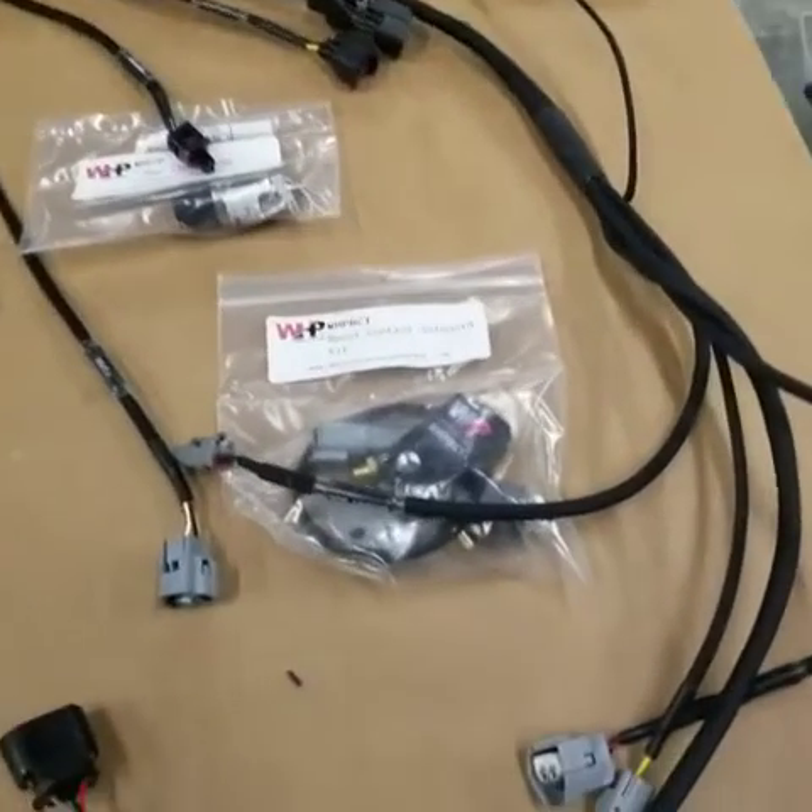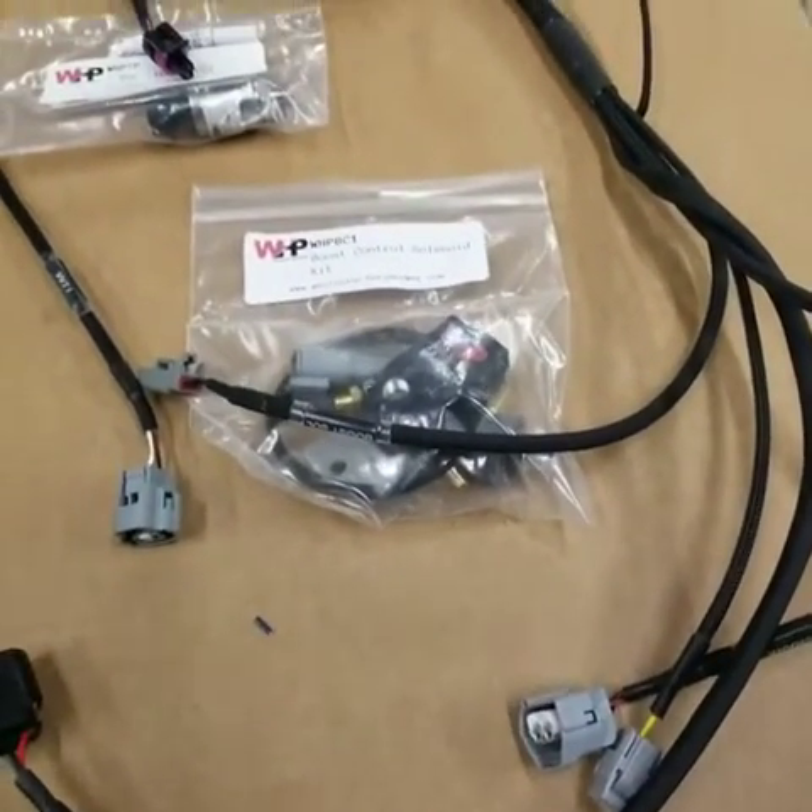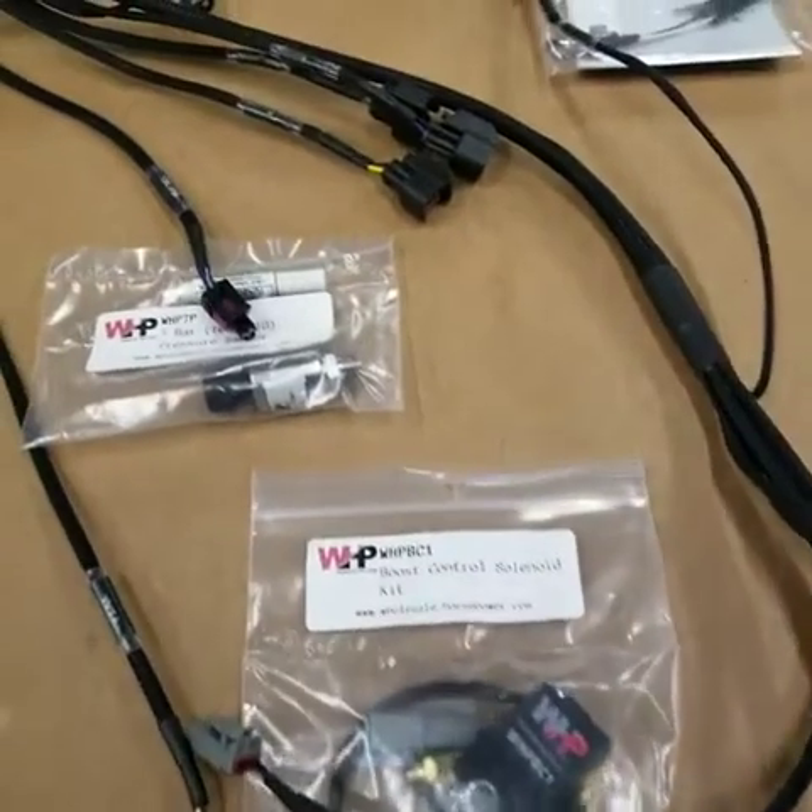Hey guys, it's Earl and Brian here. Today we're going to take a little time to talk about sensor packages using aftermarket ECUs.